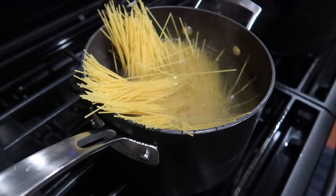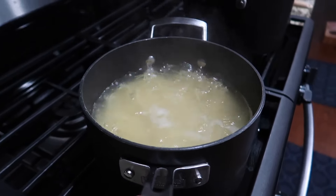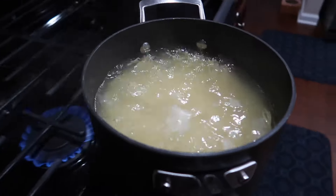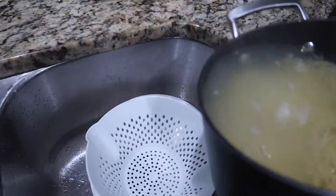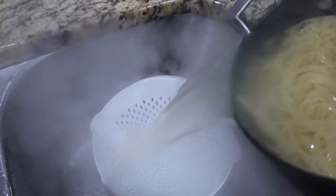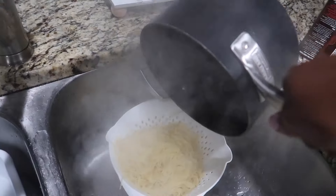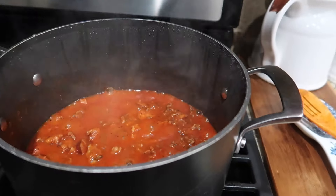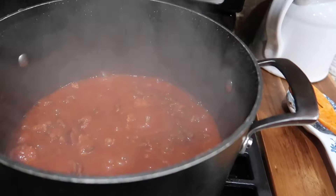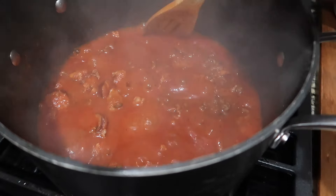Let them boil all the way down until they're semi-soft, because once you put your noodles in the pot with your sauce and all of that good stuff, they're going to cook some more. So you don't want them too soggy or too soft — just cook them until they're barely starting to get soft. Now I'm going to check on my sauce, give it a good stir, and make sure it's not sticking at the bottom.